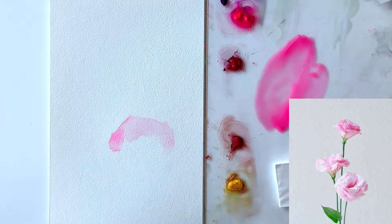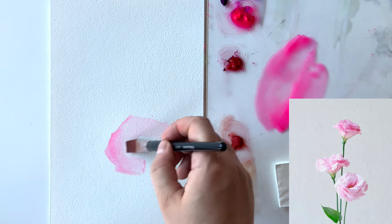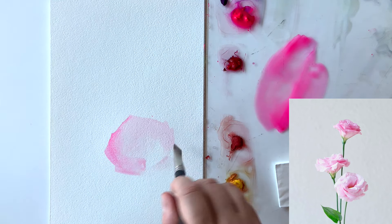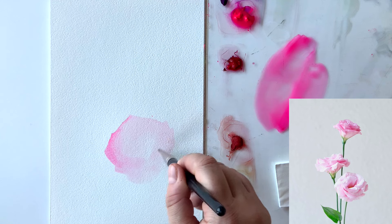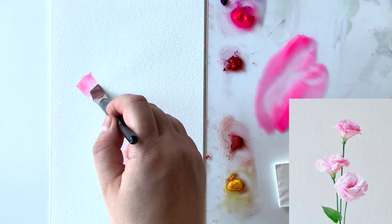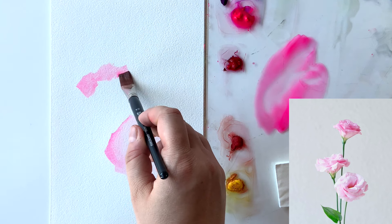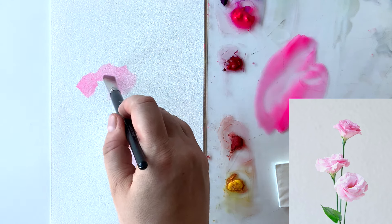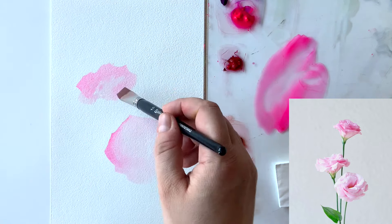I'm following the shape as long as my flat brush allows me. Because the brush has a certain shape, you won't be able to follow the floral shapes exactly. This is why it's so important to choose the right brush shape for every step. I decided to use the flat brush for painting the overall shapes because I see sharp corners and geometrical shapes in those petals, and the flat brush allows me to create these shapes really well.